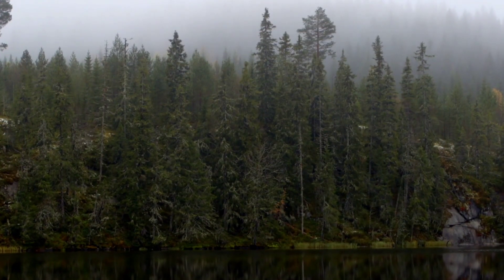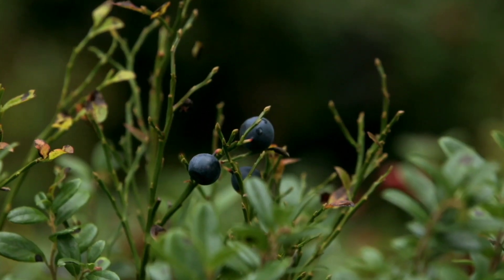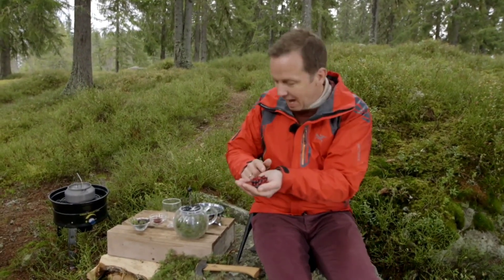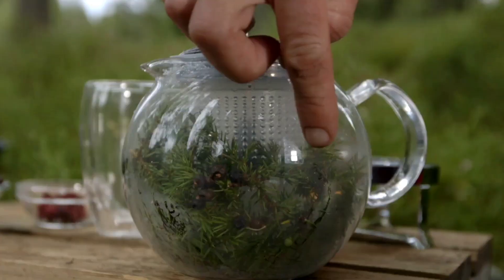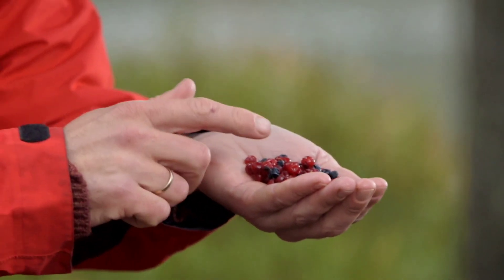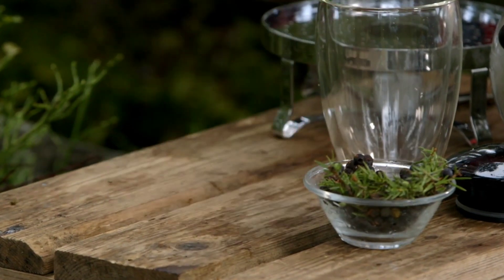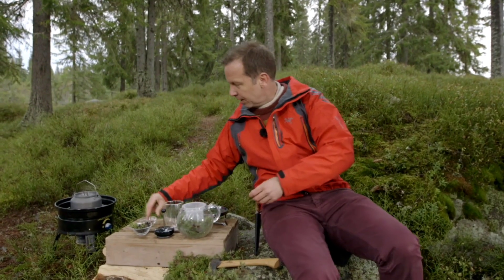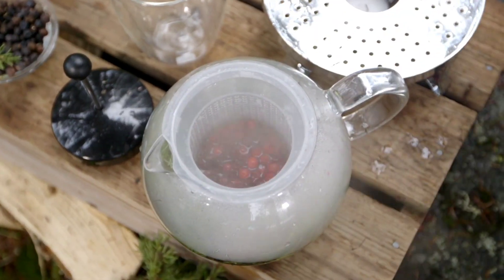It's autumn but there are still edible treasures to be found in the forest, and I'm going to start off by making an infusion of forest berries. I have lingonberries and blueberries, and here I've got a teapot full of juniper sprigs and juniper berries — some ripe and some unripe. I pour the berries into the chamber where you normally have the tea leaves, along with a teaspoon or two of dried lingonberries. You can also use cranberries. Then boiling water, and I let it infuse for a couple of minutes.